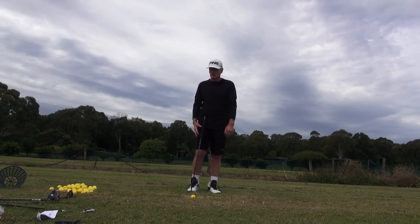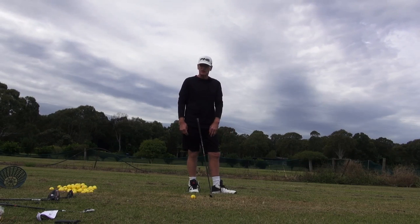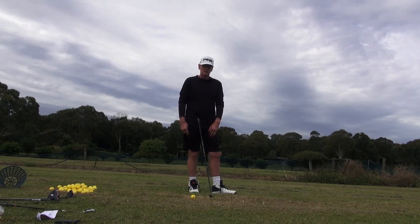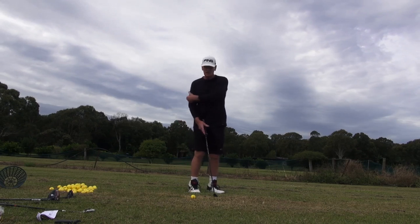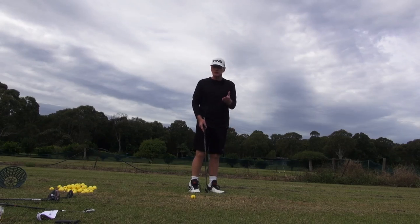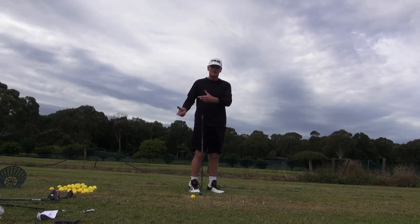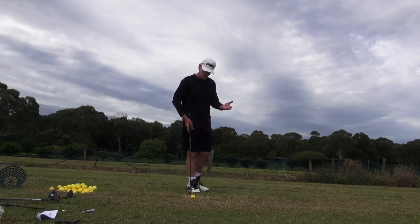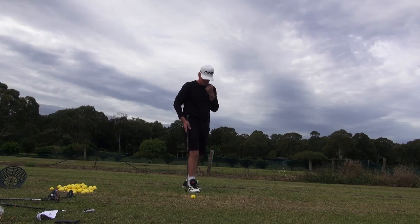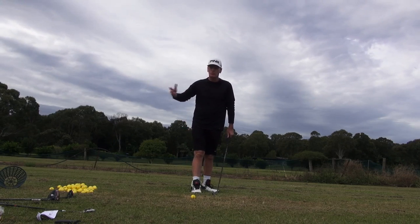I even took this up with the Natural Golf guys and Mo Norman when I first met Mo. He said he had fewer moving parts than anybody else. I said, Mo, can you show me the parts you don't move that everybody else moves? He had a swing, shook his head, and said, see, I don't move very much at all. I said, sure, your range of motion's not very much, but you still have the same amount of moving parts — they just don't move as much. We have to be careful with terminology because we've all got the same amount of moving parts; they just move less or more.